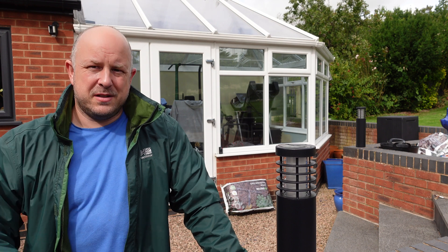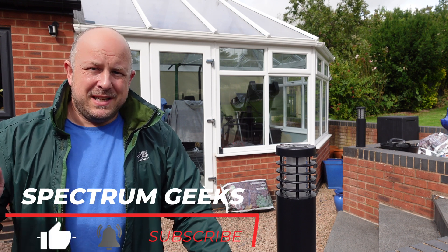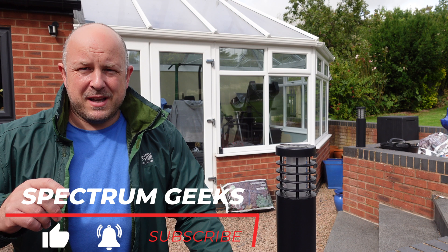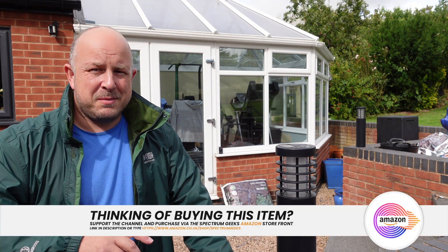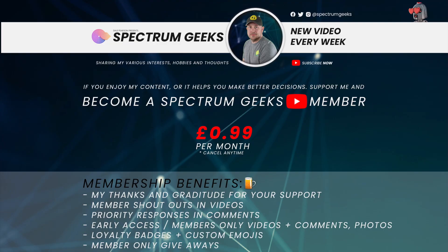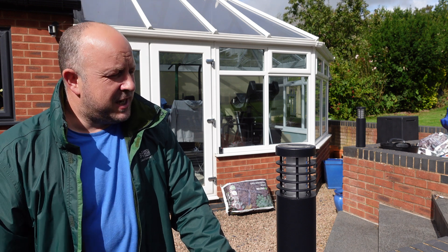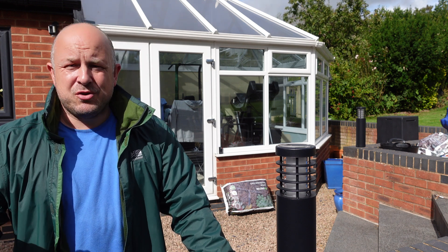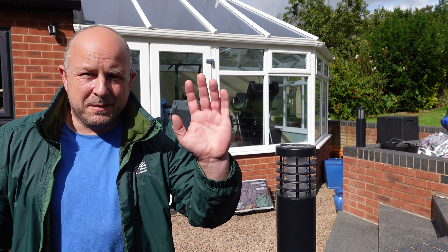There are cheaper Zigbee hub alternatives available. Please ask any questions or leave feedback in the comments. If you want to buy one, you can get it from our Amazon store — it doesn't cost you any more but does help support the channel. You can also become a YouTube Spectrum Geeks member for just 99p per month, which would be much appreciated. Hope this video was helpful and interesting — thanks very much for watching, take care of yourself, and goodbye for now.